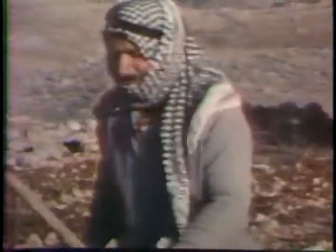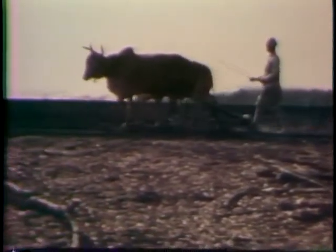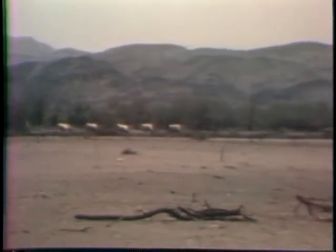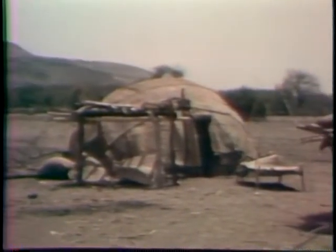For centuries, farmers have struggled to draw as much food as possible from the land. In arid regions of the world, the lack of water, more than any other factor, has limited the expansion of agriculture. But growing demands on the world's food supply have made it necessary to farm areas which, until now, have been uncultivated. A full third of the Earth's land is dry and arid, yet more than 650 million people live in these regions. To increase the supply of water in desert lands, to make the desert bloom, simple, inexpensive techniques are being developed through the science called water harvesting.